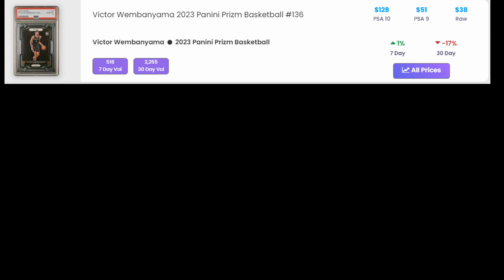For the Victor Wembanyama Prism rookie, the raw is valued at about $35. The PSA 10 is $130 and the PSA 9 is $50. There are already some things I noticed from this very first one, but we'll talk about it as we go.